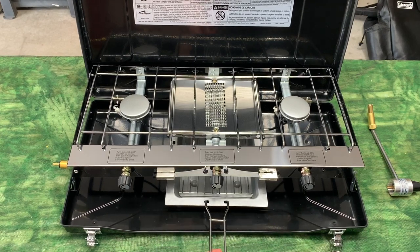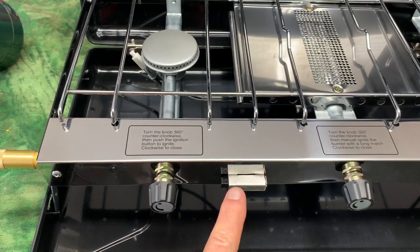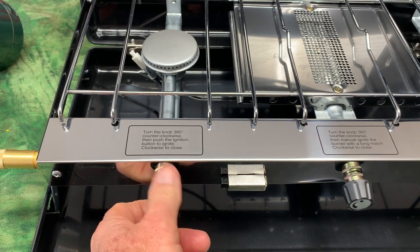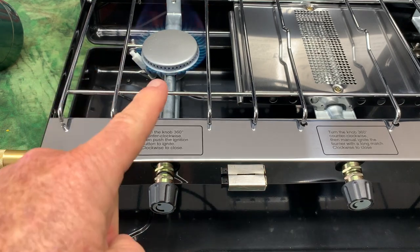They give you the baking sheet so you can actually toast — another great feature is the piezo ignition starters. You just click the start: you turn the knob to get the gas going, click the starter, and you've got flame on the middle burner.